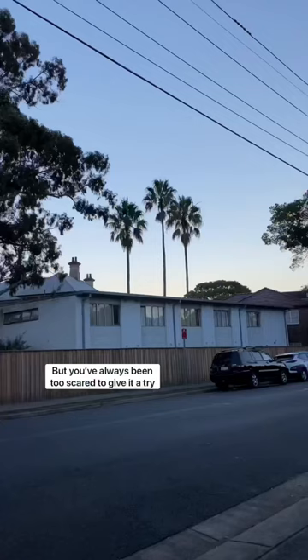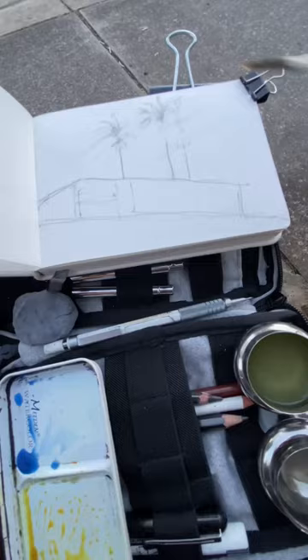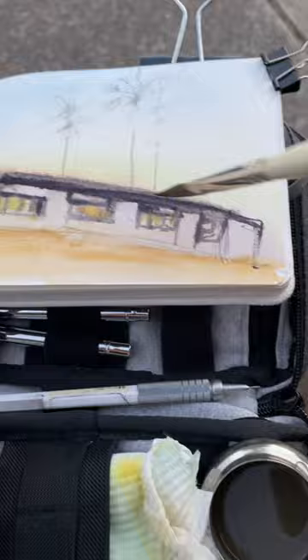If you like the idea of sketching outside but you've always been too scared to give it a try, this is your sign to go and do it. Just take a little bag, fill it with your art supplies and just go sketch something that's in your local neighbourhood. It doesn't even have to be very far from your house. You'll start to see the area around you in a completely different way and you'll start to see art everywhere.